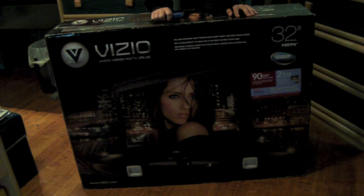I paid for three-fourths of it, and my parents, as a gift, decided to pay for the last quarter. So I'm very fortunate to get this. This will be going into my bedroom right here where I'm filming, and where I'm planning on hooking up my Xbox and watching TV.